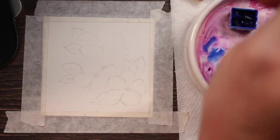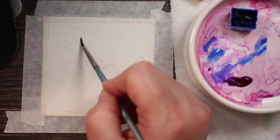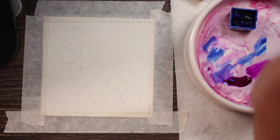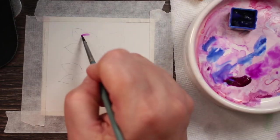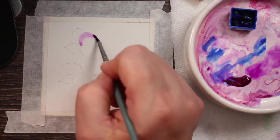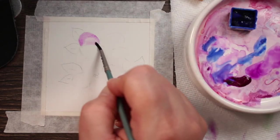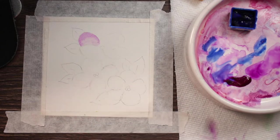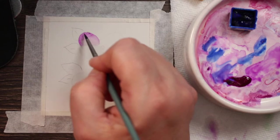The first thing I'm going to do is wet these little petals with some clean water, and then come and get some of my bright purple — that's actually the name of this color — and go right around the edge. Then I'll clean my brush and just blend that down into the water. I'm picking a little bit of it back up; I want it darker around the outer edge of the flower petal, so I'll come back in while it's still wet and put a little more color right on the edge.